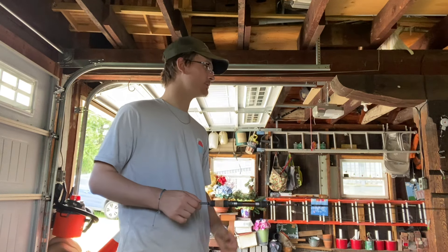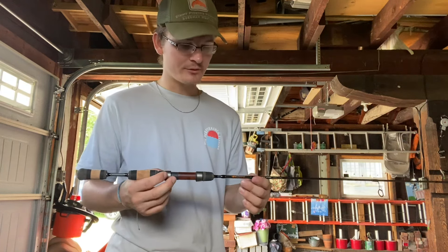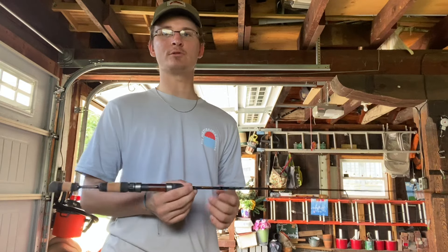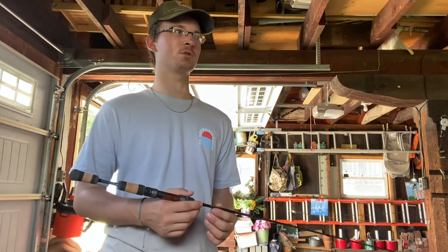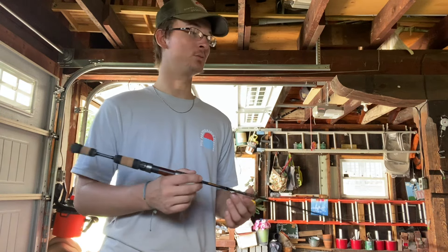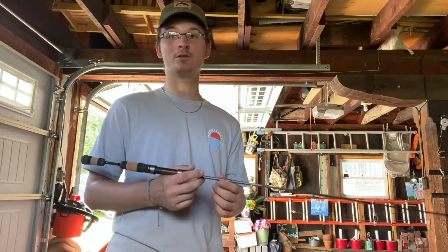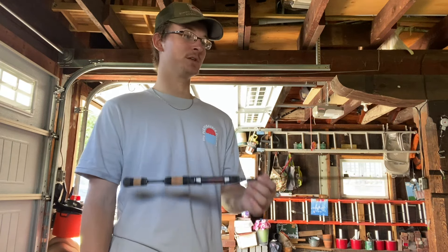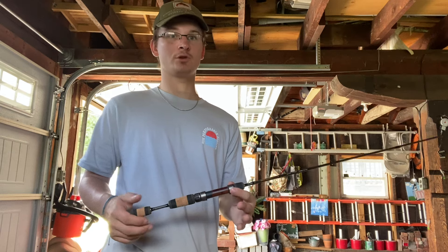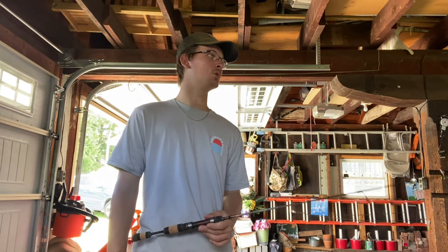I can already tell I'm definitely going to go with six-pound fluorocarbon with this. This feels exceptional — I think this would be a great rod for hitting smaller trout streams, even mid-sized trout streams and smaller rivers. Sometimes I even get away with ultralights on Lake Erie for steelhead, which is really cool. As far as a really good trout rod, if you want to spend the money, this is definitely going to be a pretty nice rod. I won't know for sure until I test it against my other rods — the TFO or one of the St. Croix.